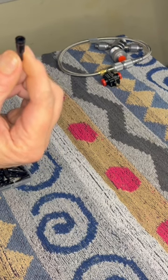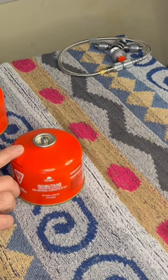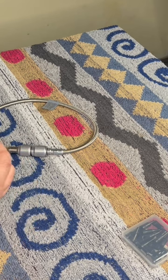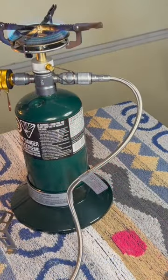This one allows you to transport fuel from one can to another. And this one allows you to hook into a propane tank and run various products that run on propane. That pretty much does it.